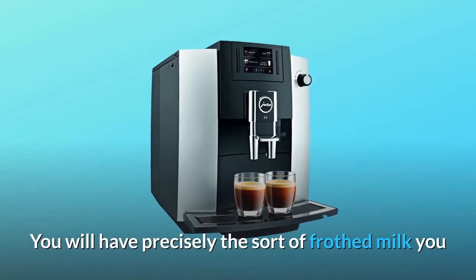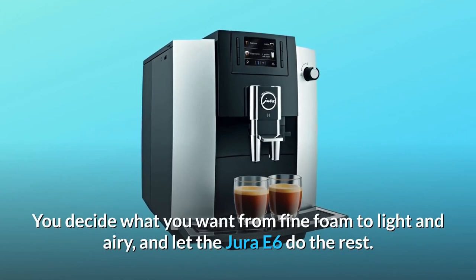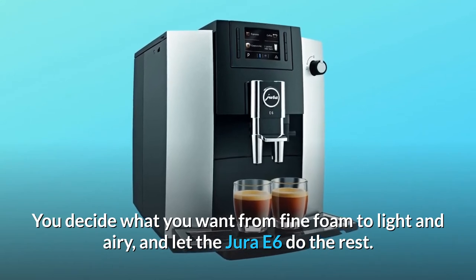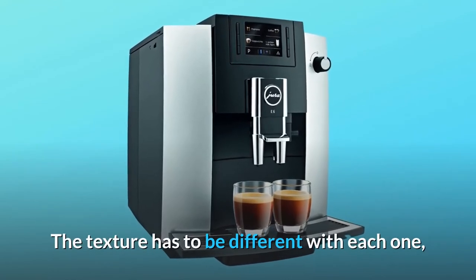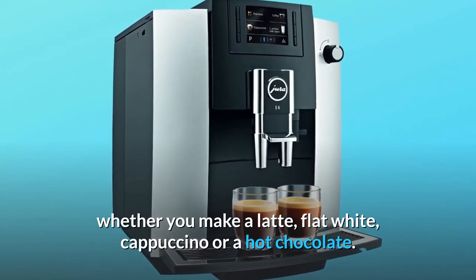You will have precisely the sort of frothed milk you need without having to hold a steaming wand. You decide what you want — from fine foam to light and airy — and let the Jura E6 do the rest. The texture is different for each drink, whether you make a latte, flat white, cappuccino, or hot chocolate.